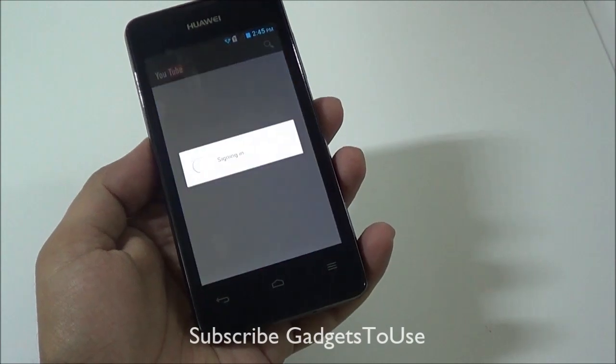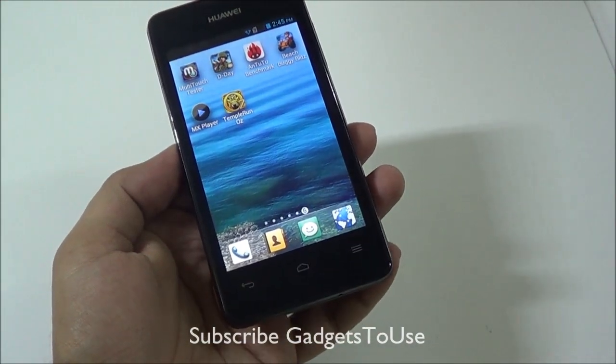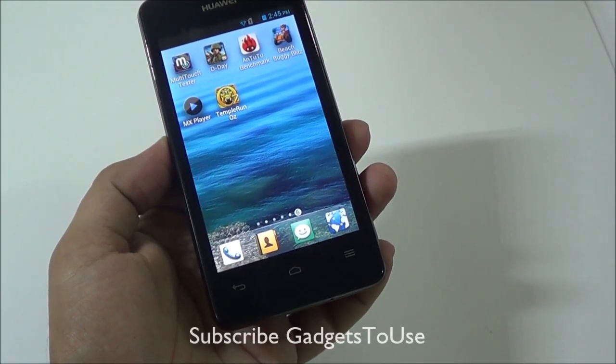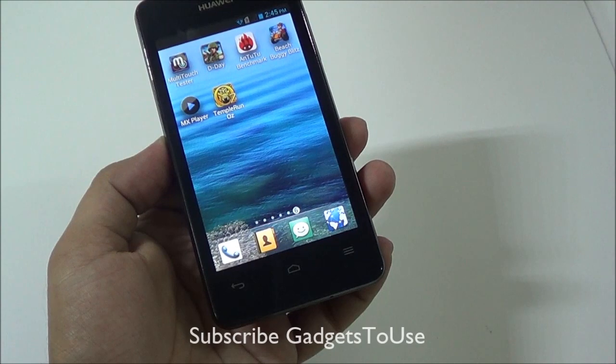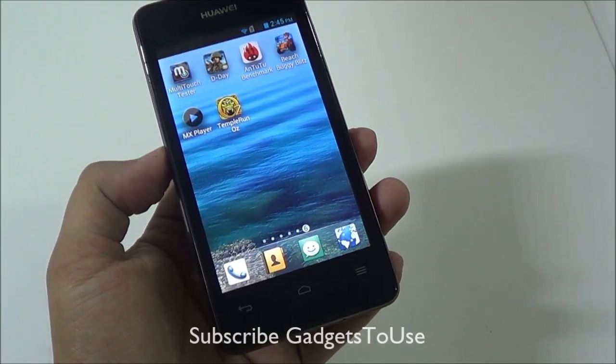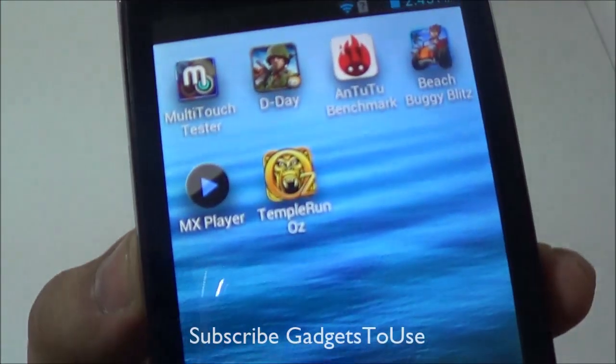That's all from us for the quick benchmark and gaming review of the Huawei Ascend Y300. Do let us know if you have any specific questions about this device — we would love to help. You can like this video if it helped you, and subscribe to our YouTube channel for more videos like this. Thanks for watching, this is Abhishek signing off.